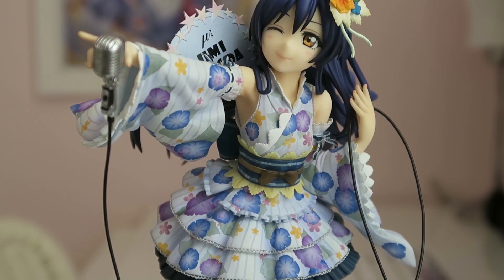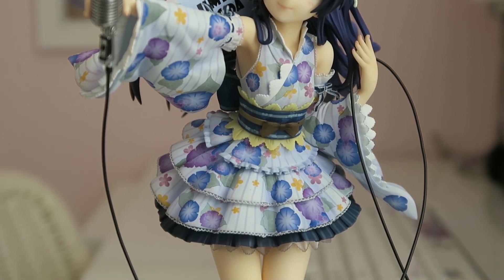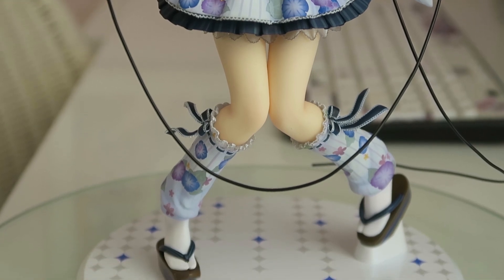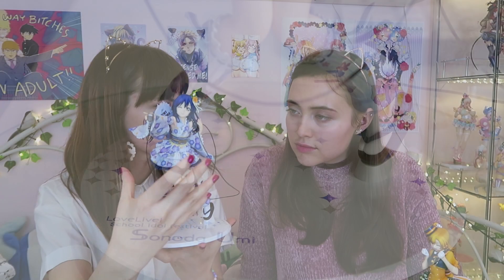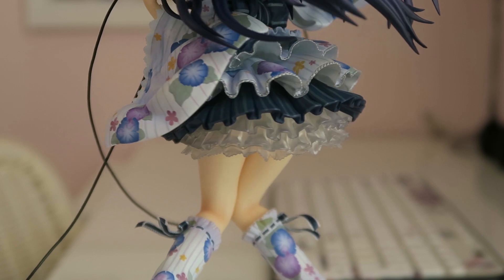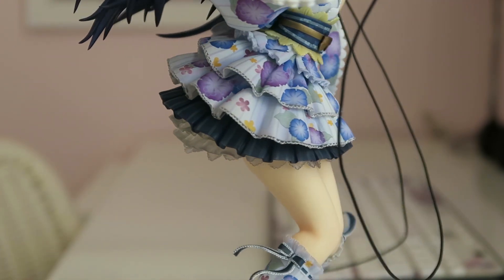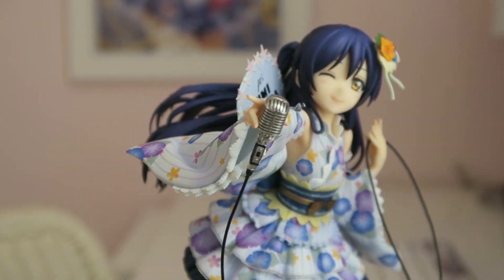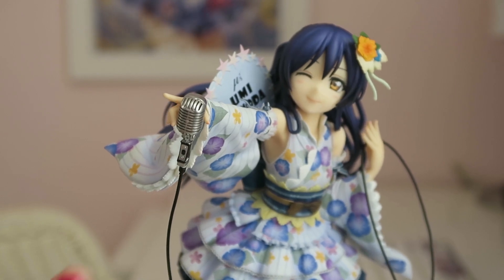One thing I love about Alter is that when they do a pattern on a figure, in this case her dress has a pattern — it's not necessarily painted, it's like a sticker that they glue on. I'm always super impressed with it. I find them super detailed and super tiny. You see that little white flower right here? Her microphone — you even have the switch in the front. I keep wanting to press it. And the metallic — click, click. I love how she's really dynamic. She's singing — she's like 'Start Dash!' you know?